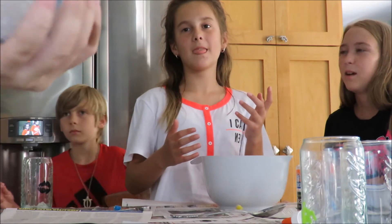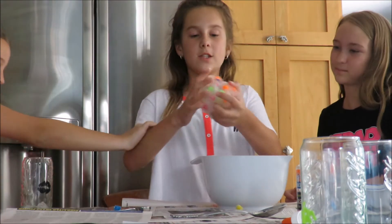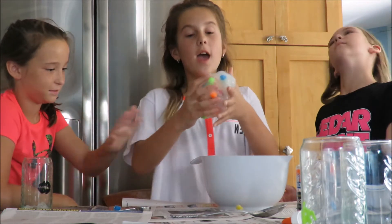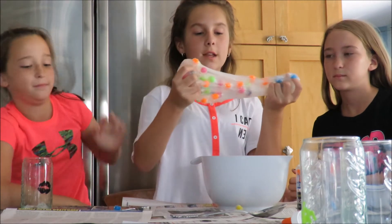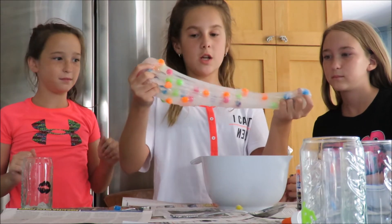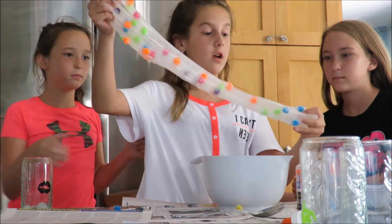It's so gooey. Thank you guys so much for watching — I hope you guys make this too. It's super fun to play with, and it looks almost like a spider web when you stretch it. It stretches actually really good.